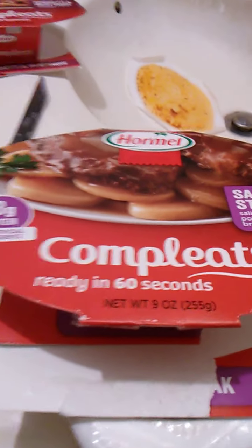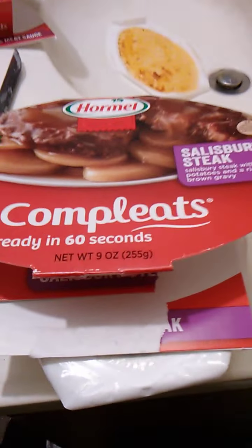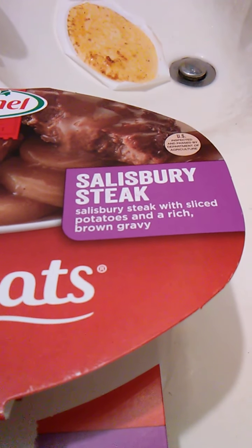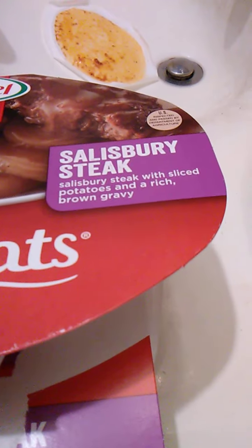Hello guys and gals, and this is a product review for Hormel Complete. I like how it's spelled like 'eat', that's cool. And this is Salisbury Steak with sliced potatoes in a rich brown gravy.